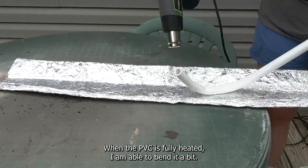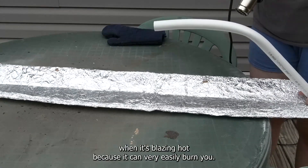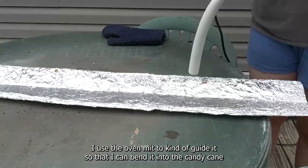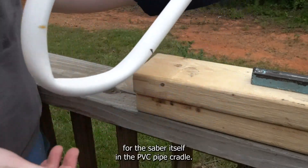When the PVC is fully heated I am able to bend it a bit. It is a little bit difficult, and again please make sure that you're not touching this when it's blazing hot because it can very easily burn you. I use the oven mitt to kind of guide it so that I can bend it into the candy cane shape I want, as well as to get the more curved shape of the blade for the saber itself.